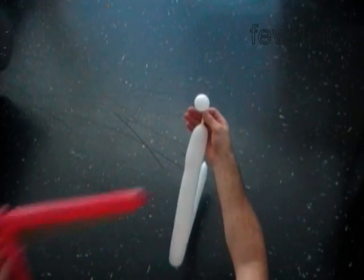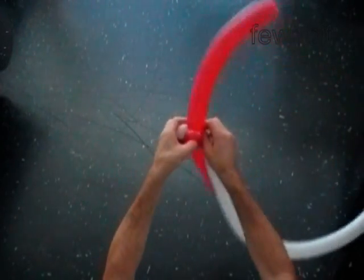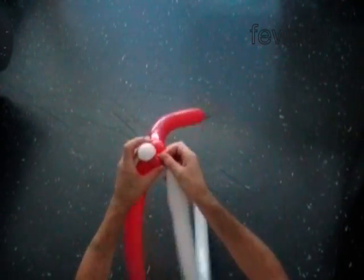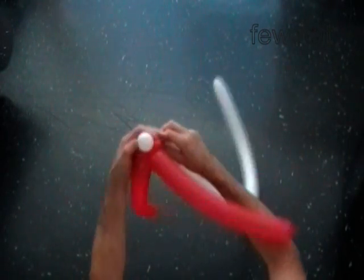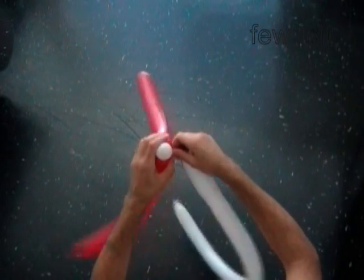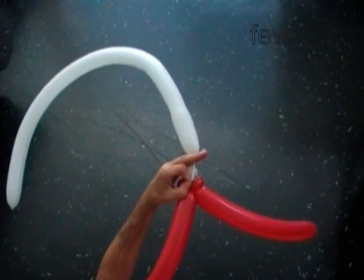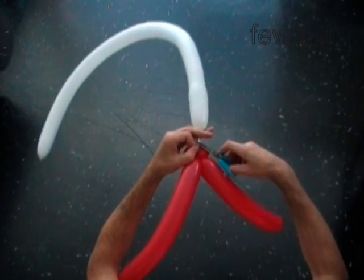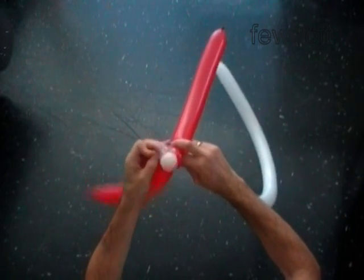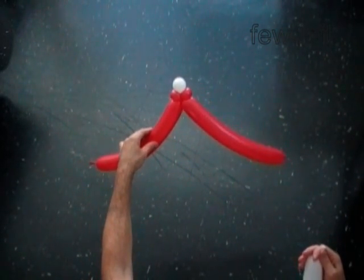Lock this 1 inch white bubble between the second and third red bubbles. Make sure to lock the white bubble properly so it won't deflate. Cut off nicely the rest of the white balloon, keep the air inside, and tie off all ends of the white balloon. We are done with the top of the head.